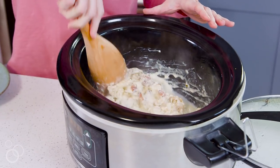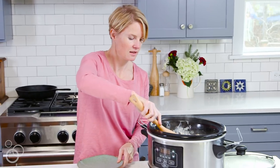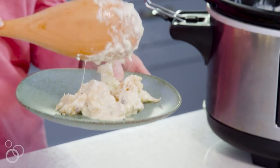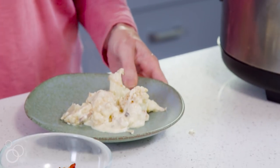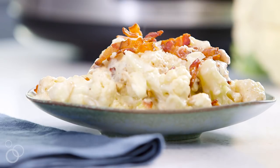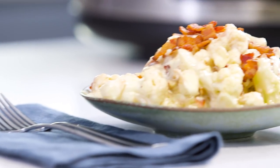Give it a stir and mix that bacon in — everybody's going to want that part. Then you can serve it up. You're going to see just how cheesy this is. It's delicious, kind of like mac and cheese really, but with cauliflower. Sprinkle a little bacon on everybody's piece and they're going to gobble it up. For this great recipe and more, come visit alldayidreamaboutfood.com.